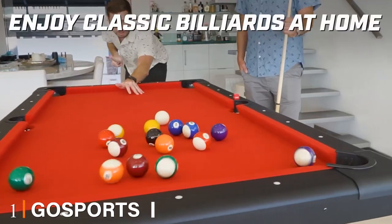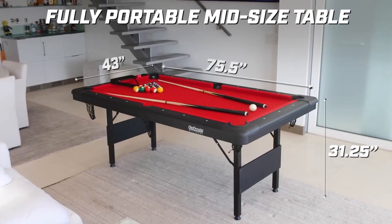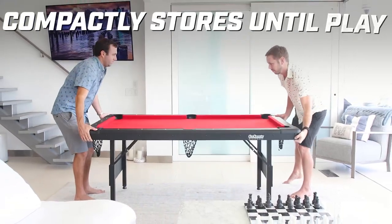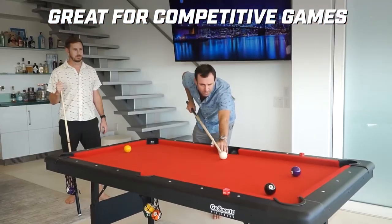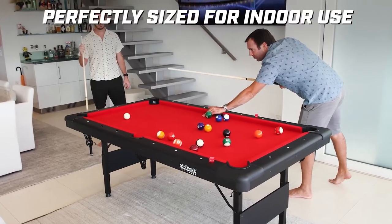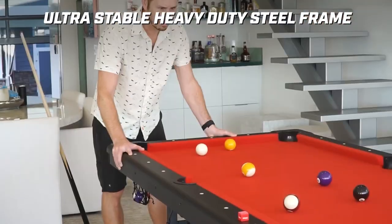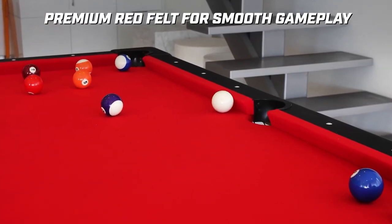At the first position of our list we have the Go Sports 6 or 7 foot billiards table. It is a mid-sized billiards table with a premium construction featuring a heavy duty steel frame for sturdiness and a premium felt surface for smooth gameplay. It also comes with a free felt brush for cleaning the playing surface. This stylish board comes in six different styles but only three colors: black, red, and blue. It comes with a complete set of 15 regulation balls, a ball rack, cue sticks, two chalks, and a felt brush.